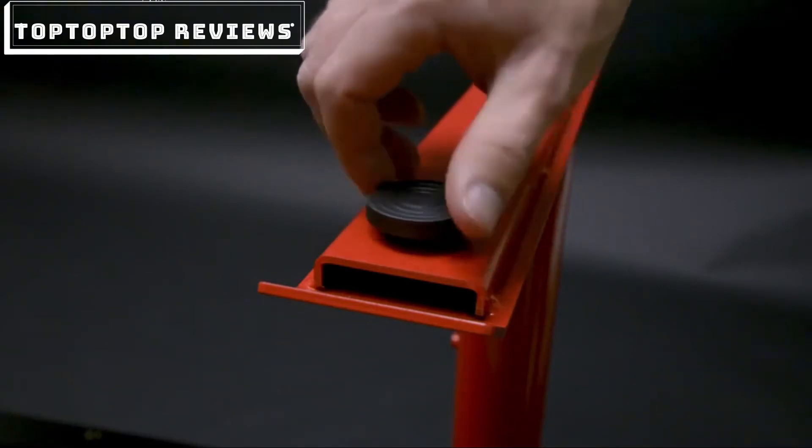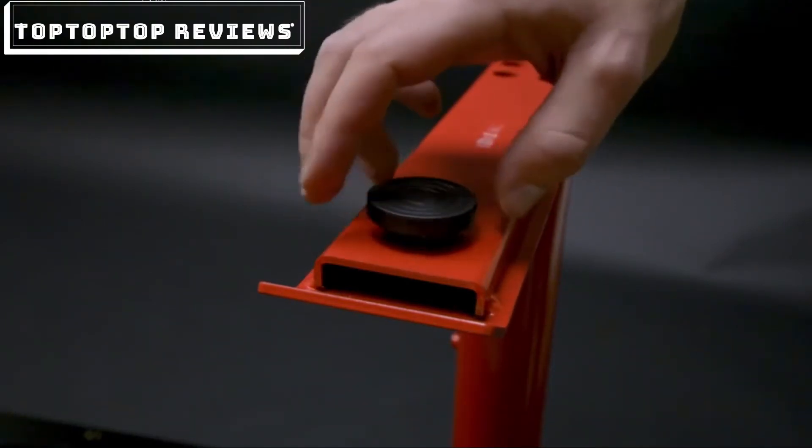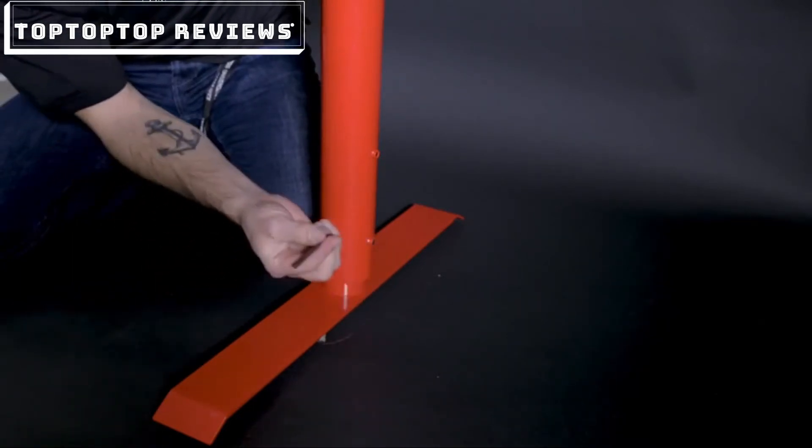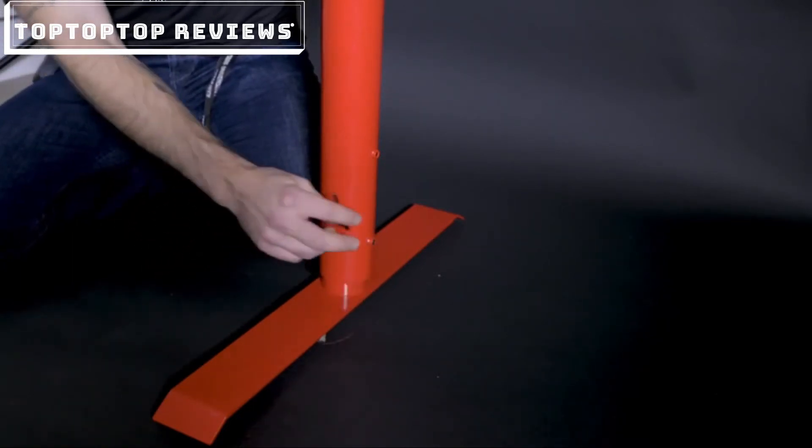If you'd like to adjust the feet, all you have to do is screw them in or out to find the right level. If you'd like to adjust the height, all you have to do is loosen the screw right here with your Allen wrench and find the height that fits you, and then tighten it.